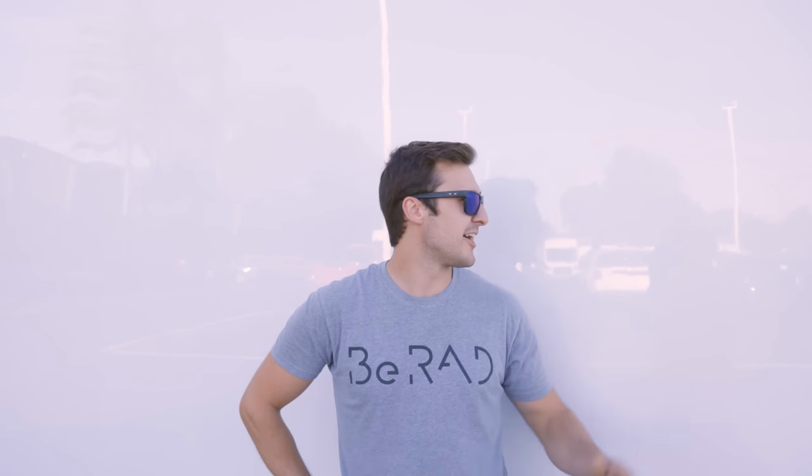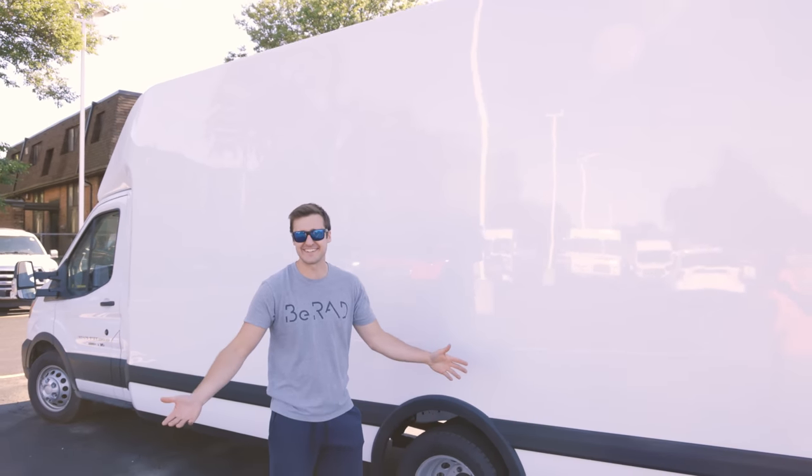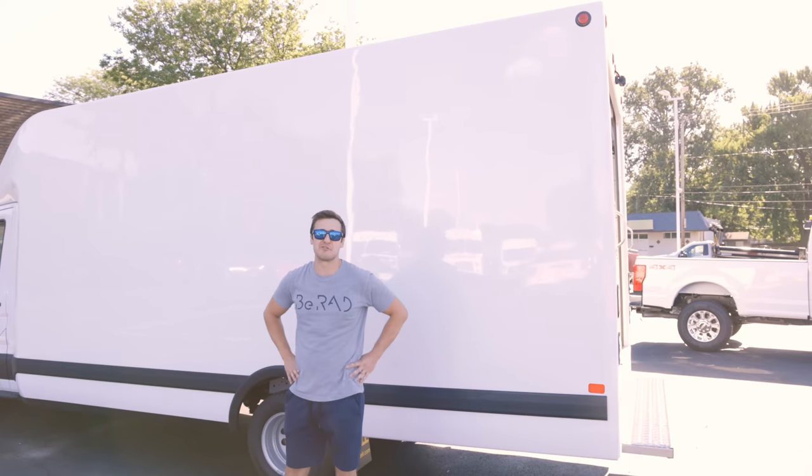This has been a moment I've been waiting for for about 13 or 14 months now. I placed an order for a vehicle. It's a big van — this is the new soon-to-be moto van rig.